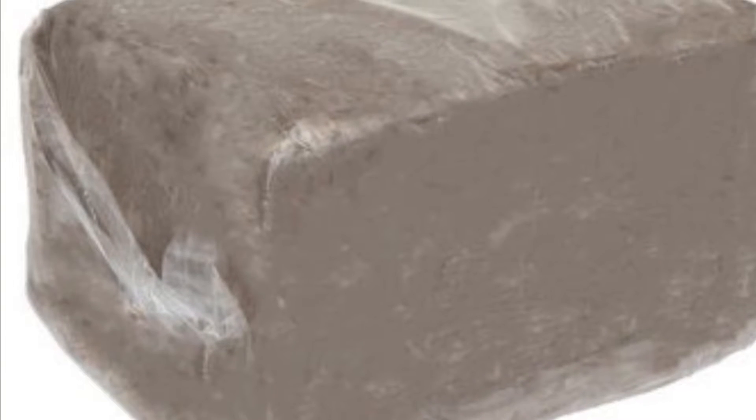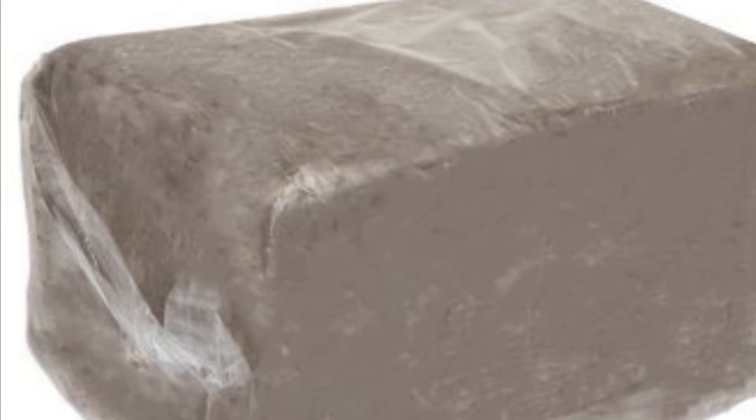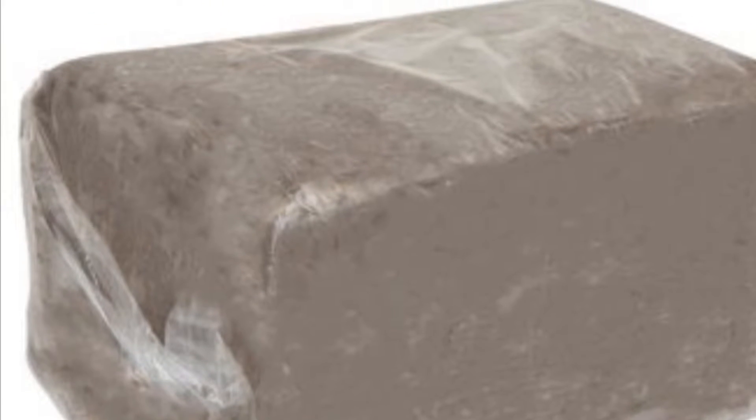What is clay? Clay is particles of decomposed rock combined with water to create a plastic, malleable body, which is then fired in a kiln to fuse the particles back into a stone-like state.